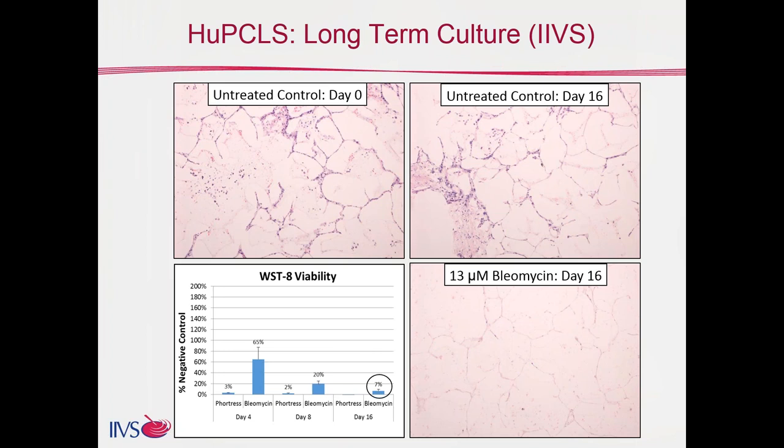Here's some more current work with human precision cut lung slices. We have a human donor lung inflated and you can see a number of different alveolar spaces represented at day zero and also at day 16, with really good retention of viability. We also exposed, in this particular study, two materials provided as controls for toxicity. On the bottom right is 13 micromolar nucleomycin at day 16, and we can really see the loss of cellularity and tissue damage that occurred over those 16 days.